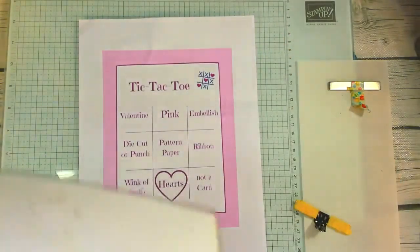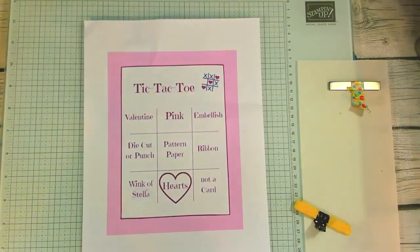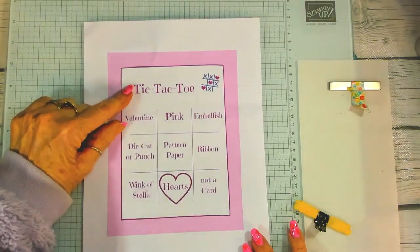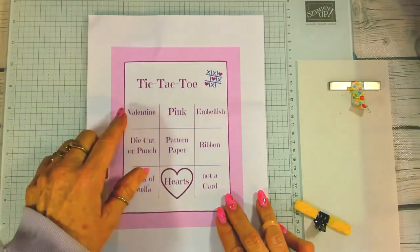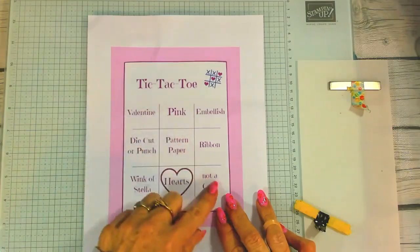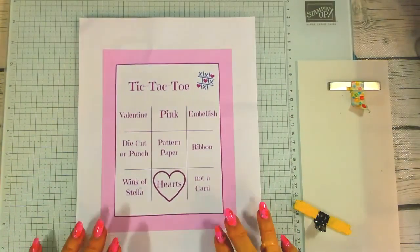Today is Wednesday and we do hump day sketches on Wednesday, but today because it's Valentine's Day we're changing things up just a little. We have a tic-tac-toe here, and on tic-tac-toe you can do anything in straight lines down or straight lines across or diagonal. I also use the four corners, or you can go a blackout.